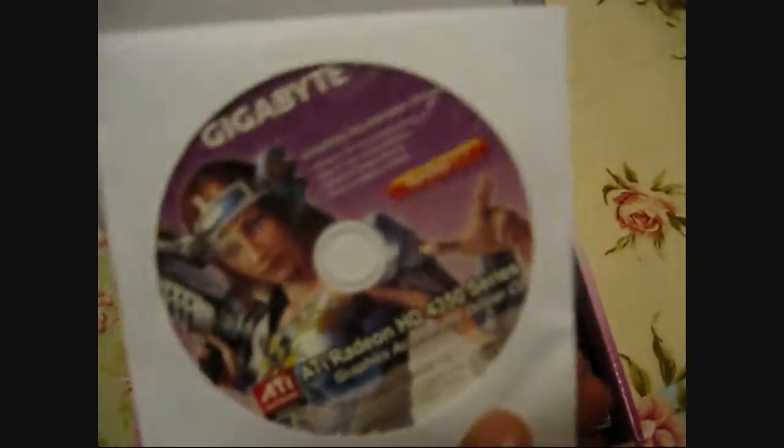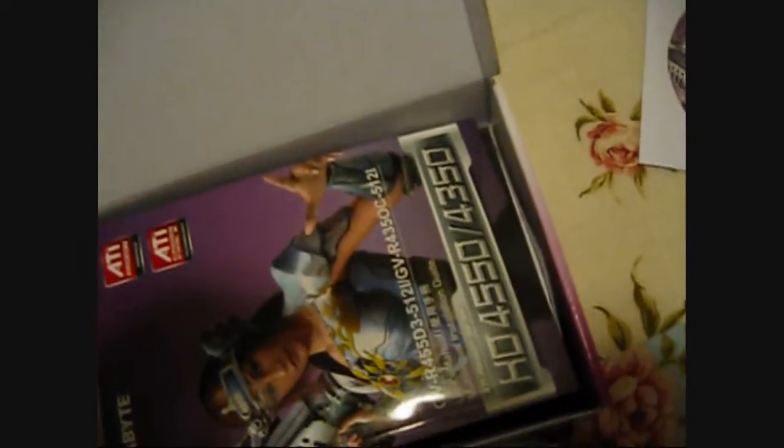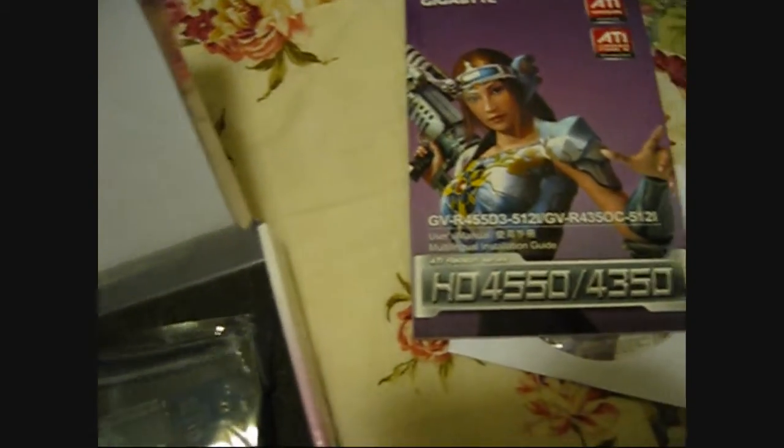So here is the driver disk. I guess this is a bracket — a low profile bracket. Here's the user manual. And the graphics card itself. I'm not going to open it from the plastic because I'm standing on carpet and I'm not grounded, so yeah.